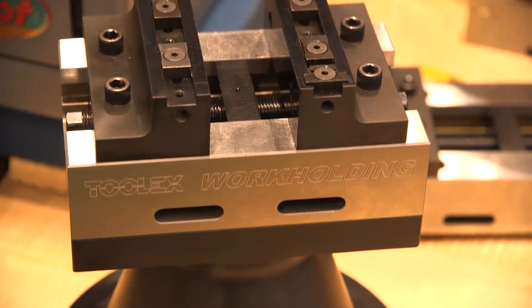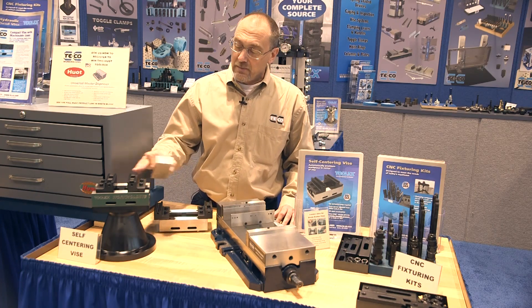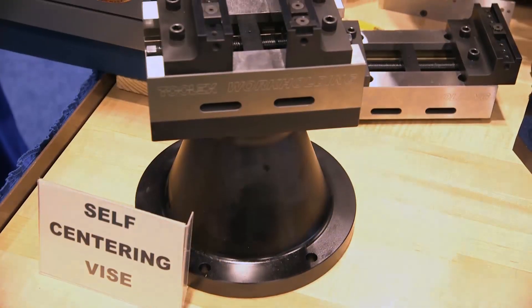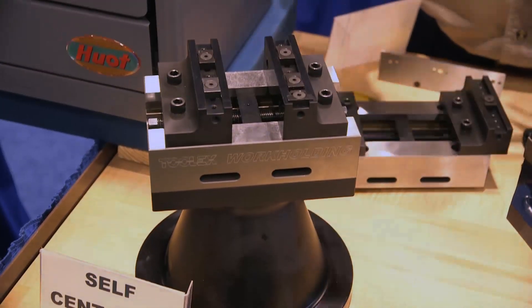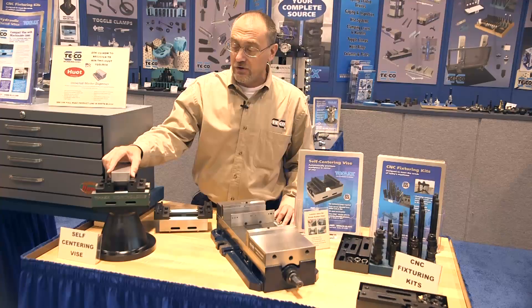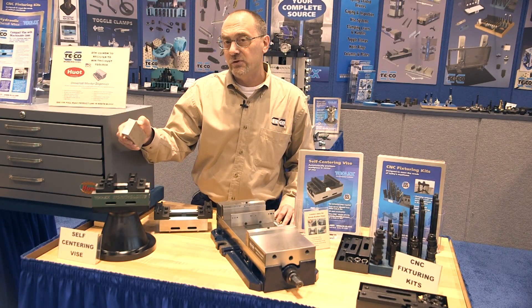Another item that we're excited to be showcasing here at the show is our ToolX self-centering vise. This automatically centers the part in the center of the vise, ideal for five-axis applications. We also incorporate Mighty Byte clamps and talon grip clamps into the jaws. This allows you to grip on a very small portion of the workpiece to give you a very accurate, rigid work holder.